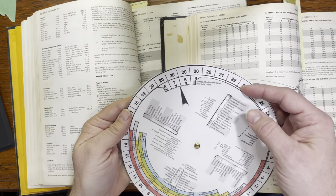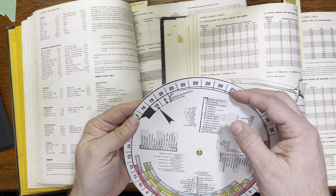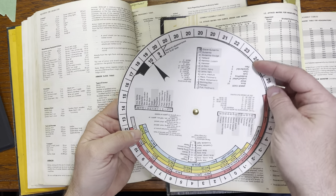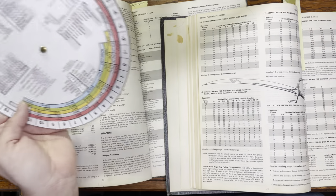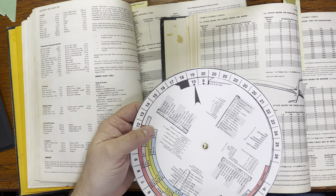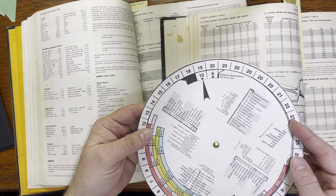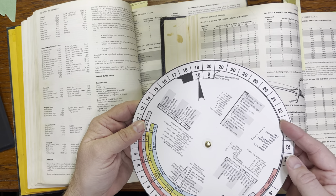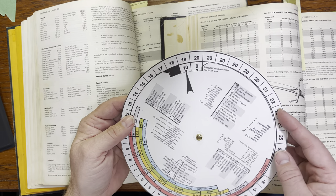What we have here is an arrow that points to the armor class you're trying to hit. There are cutouts with the weapons, and that corresponds to the weapons versus armor table in the Player's Handbook — so you can make those modifications.